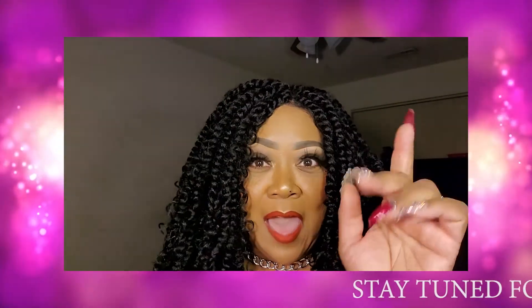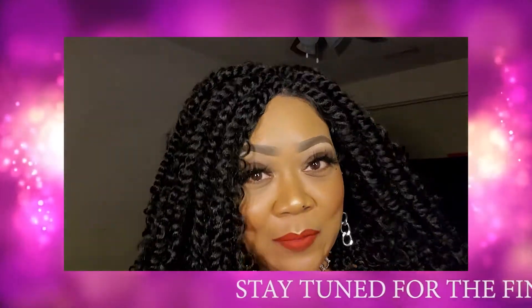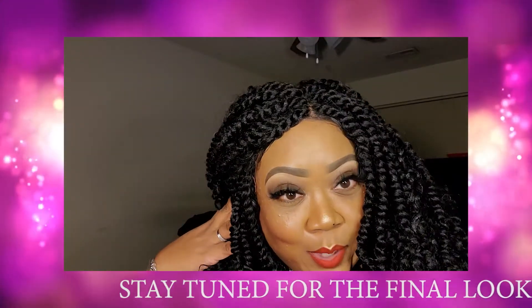Thank you so much for watching and don't forget to subscribe. I'll be back soon with either another wig review or a makeup tutorial. Bye!